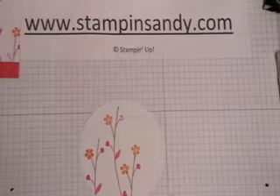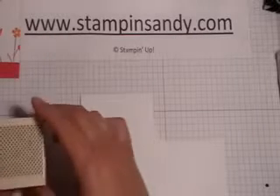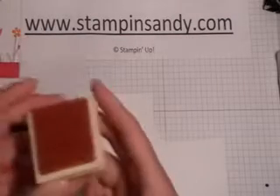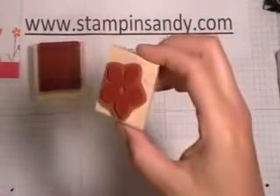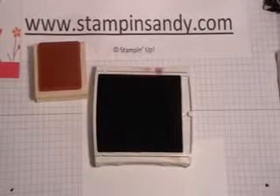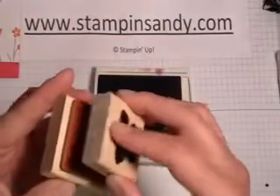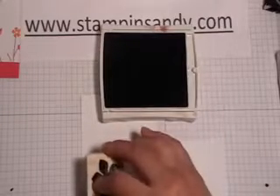For the flowers on there, what I need is a scratch paper of Whisper White. I'm going to be using two things for the flowers: this polka dotted stamp and also this big flower, both of them out of that same stamp set For All You Do. This stamp right here needs to be cleaned every time I use it. I'm going to use my Rich Razzleberry ink, inking up the flower in that Rich Razzleberry, then stamping it onto the polka dots. The polka dots get a little bit of the ink and then that gets polka dotted, and I'm going to stamp that onto there.